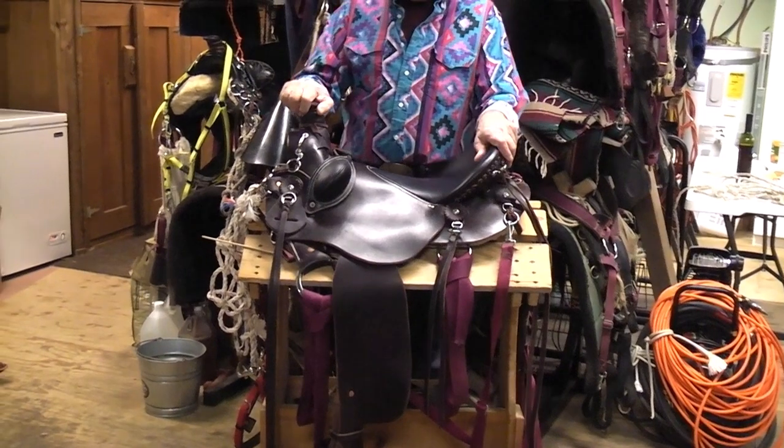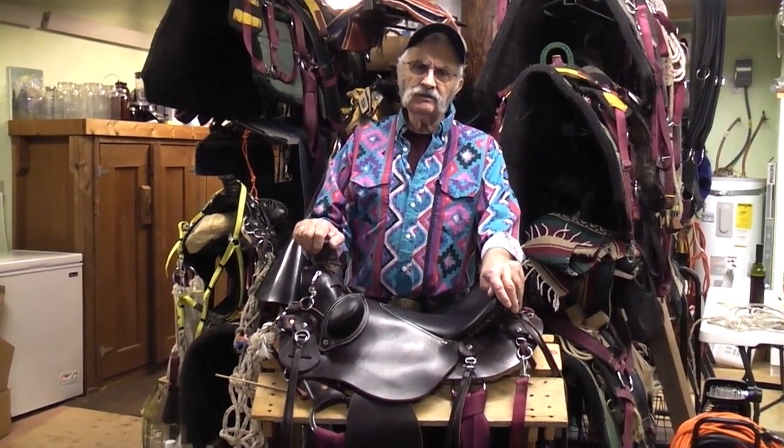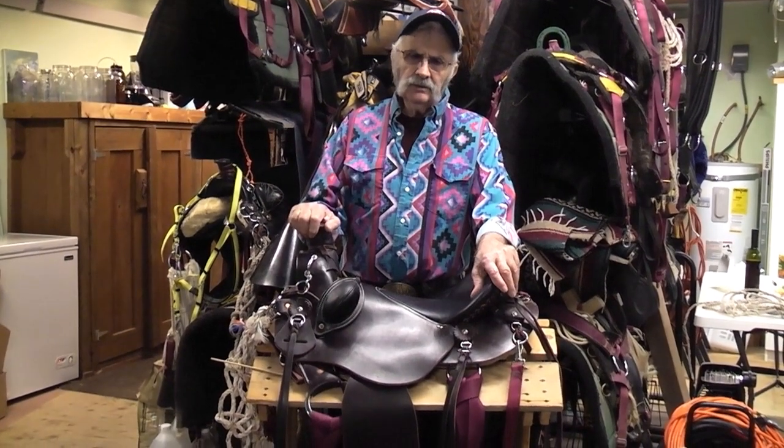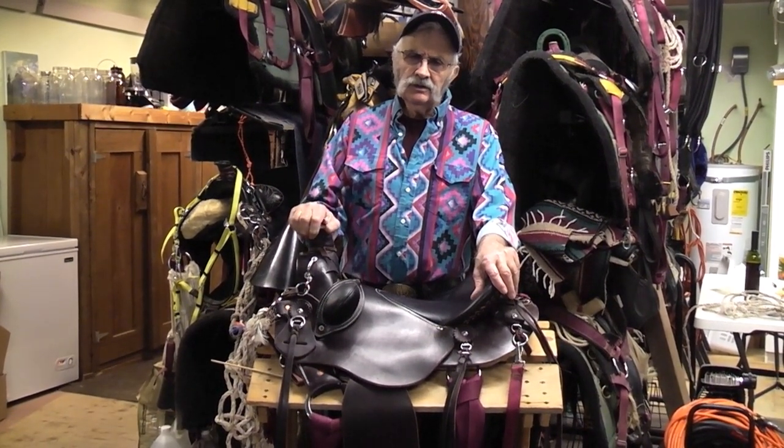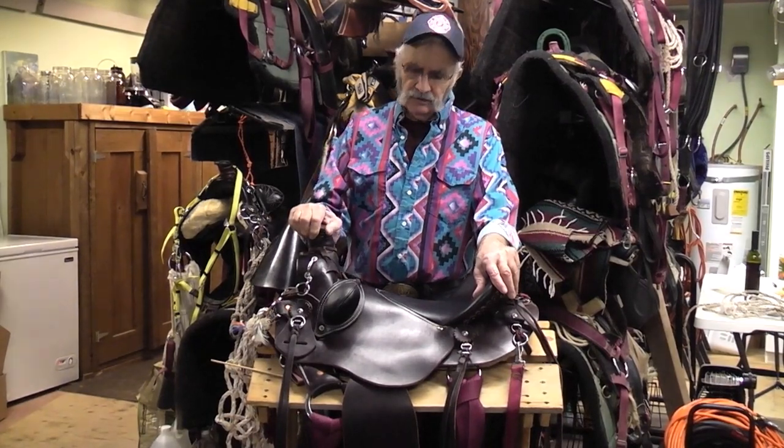I've had the misfortune of showing up at the trailhead after I cleaned up everything and organized everything at home, adjusted saddles — only to forget a girth. Yeah, it didn't work too good. Probably had a day off that day.